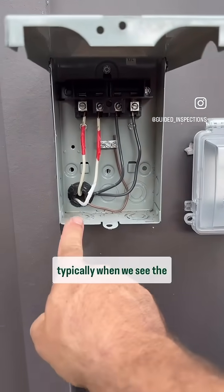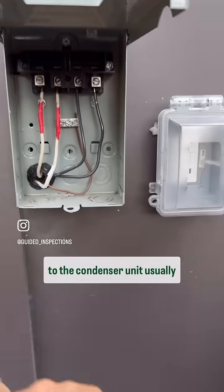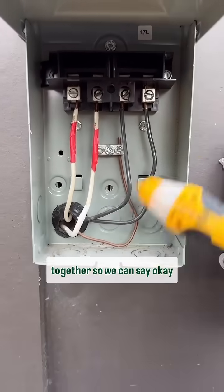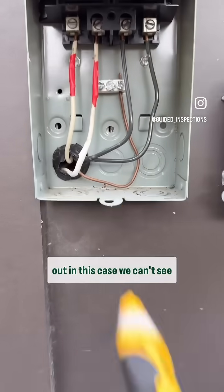Quick tip on line and load wiring in an AC disconnect box. Typically when we see the wires coming out, we've got wires coming from the power source, which is the panel, and then we have the wire going to the condenser unit. Usually we can see the bundles together, so we can say our line is the power coming in and our load on the outside is the power going out.